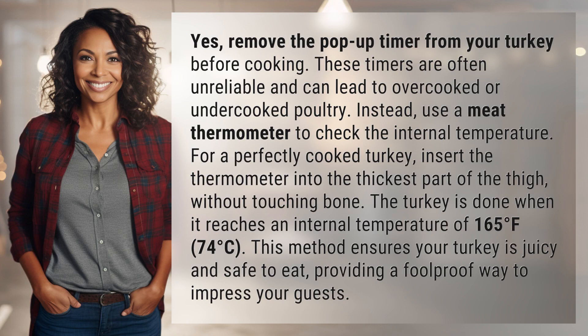Instead, use a meat thermometer to check the internal temperature. For a perfectly cooked turkey, insert the thermometer into the thickest part of the thigh without touching bone.